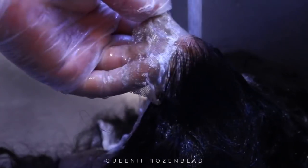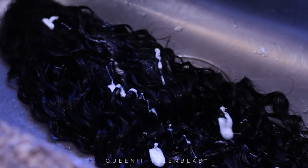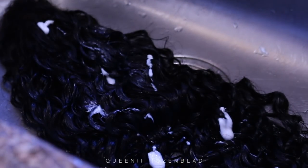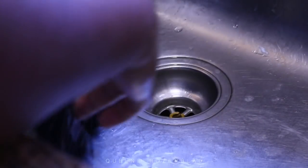I'm going to put a bit of conditioner on here — that is the Renpure Argan Oil Conditioner, I ran out of Dove so that's what I'm using today. You want to get that into the hair and also put it on the knots. You can let this sit in the hair for about 20 minutes and then come back and rinse it out. Alright, so now that I am done with the washing, the wig is still wet.